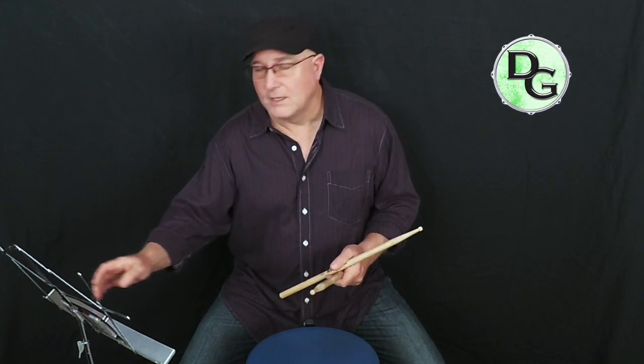Alrighty, so that's pretty much it for this first practice session. I hope you liked the video — if so, hit that like button and subscribe. And I'll see you on the next one.